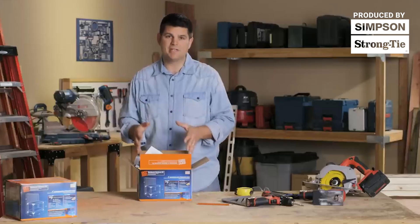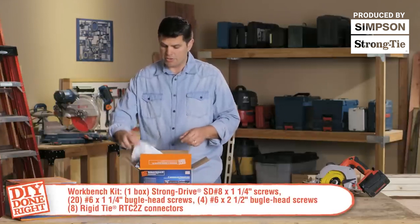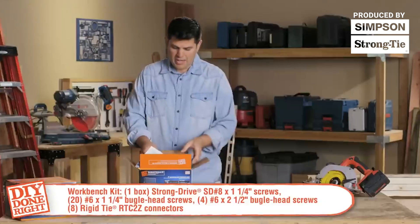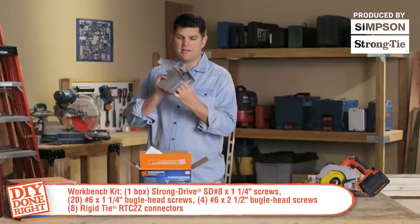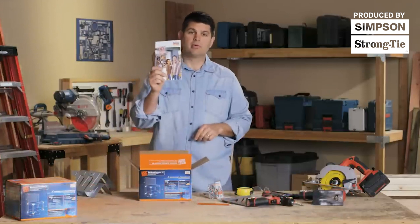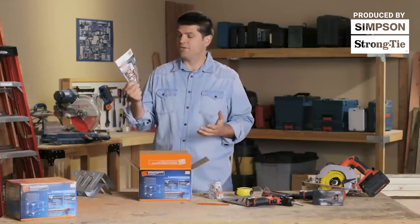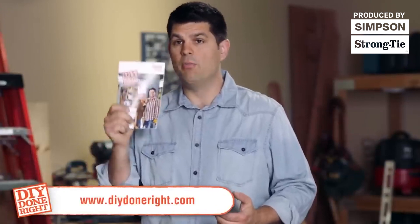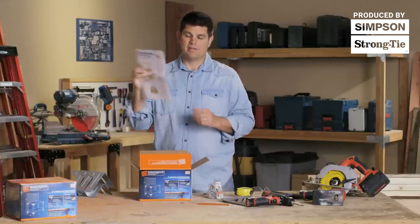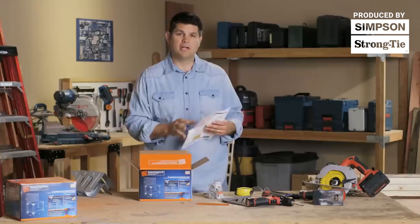Now I want to introduce to you what's in this package once you get it home. You're going to have your wood screws, your connector screws, eight RTC2Z connectors — extremely useful. You have a project book which gives you inspiration for many different things you want to do, and if you want to see more you can go to DIYDoneRight.com. You also have your plans, and everything is in here including cut sheets.